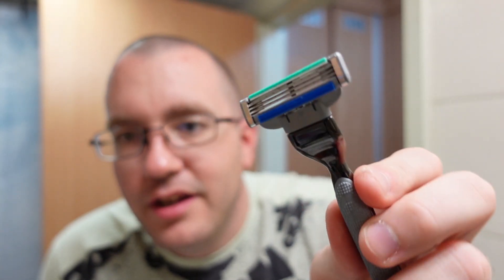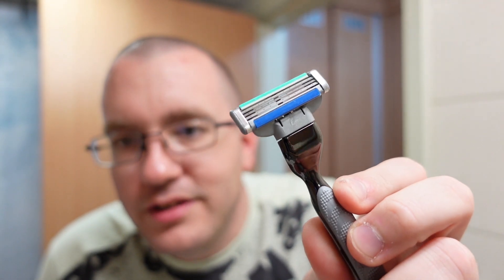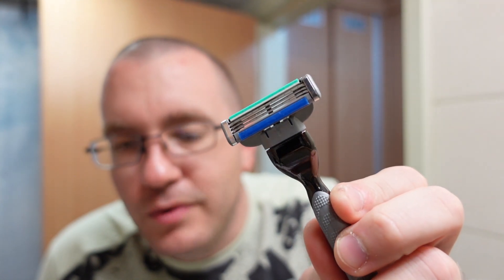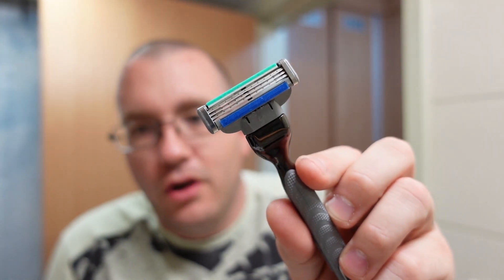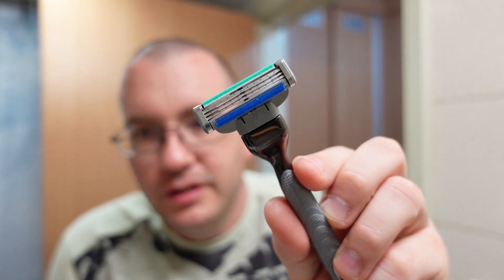This is a razor that was released by Gillette in 1998, and Gillette has been producing it ever since. You'll notice that this one has three blades instead of two blades, which the Atra and the Sensor had. This particular razor is a bit older — it is a Mach 3 Turbo from 2001, and it does have an original 2001 cartridge on it that came with the handle. So we're going to use that here today.